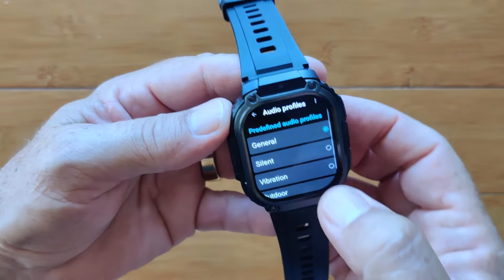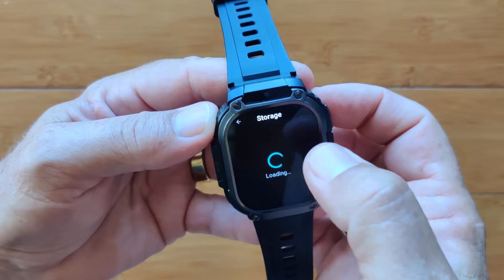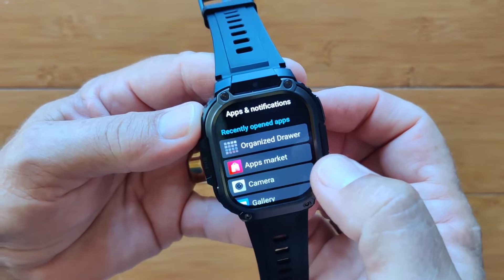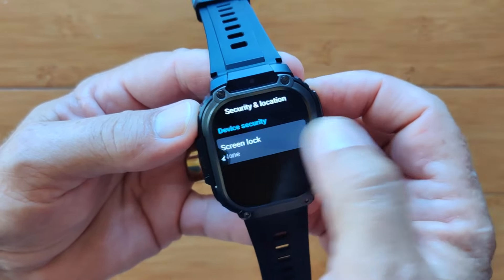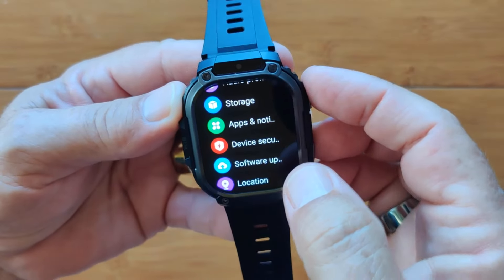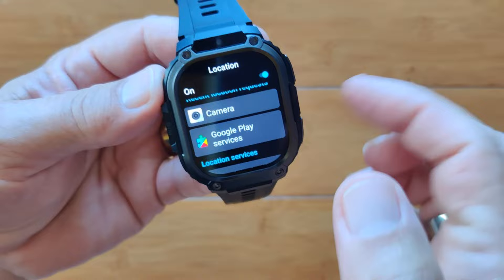Storage shows 16 gigabytes of space with categories just like your phone. Apps and notifications are listed, along with device security where you can set a screen lock. Software update shows the current version is from April 27th, 2024 — very recent. Under Locations, you activate GPS in high-accuracy mode, and you can see which apps are using it — useful for turning off photo geotagging. There's a one-click SOS setup and an acceleration option. Power savings mode closes GMS service after three minutes. Reset options let you erase all data for a factory restore.